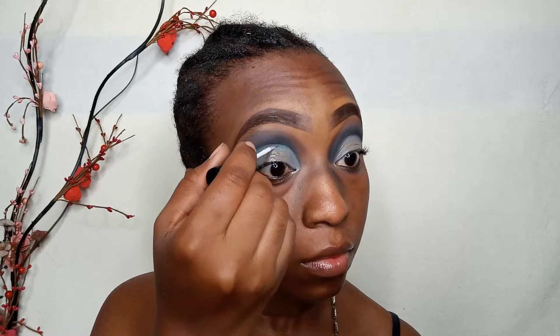Now with an eyeshadow brush I'm applying this pretty blue glitter I got from Aliexpress and I'm putting that all over my lids.